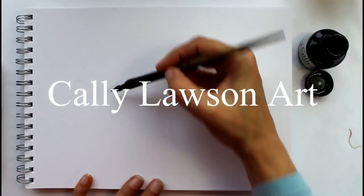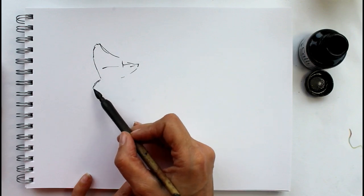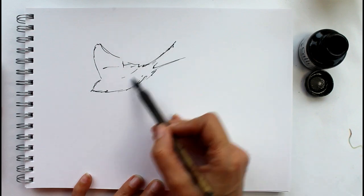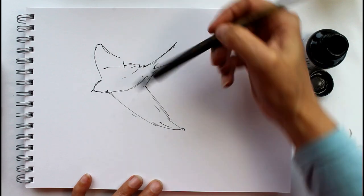Thank you for joining me today. In today's video I'm going to be sketching very quickly some swallows. It's a lovely time of year — the swallows arrived back here a few weeks ago now and it's great to see them all darting around the yard, so I thought it'd be a good time to have a go at doing these.